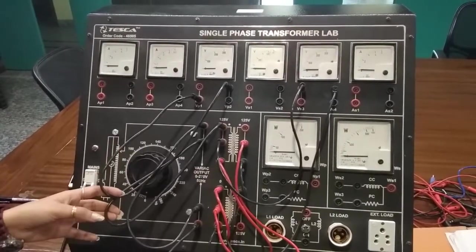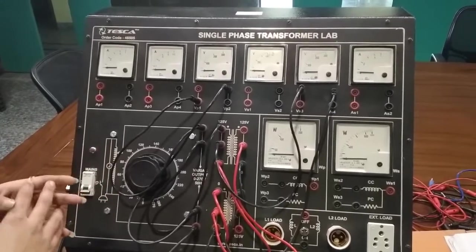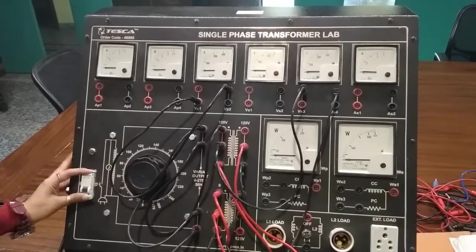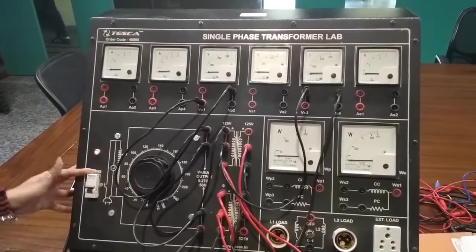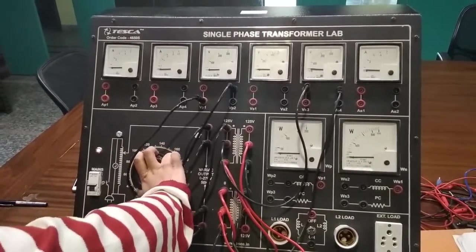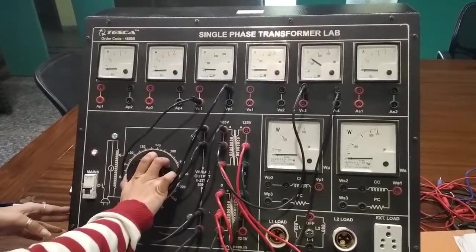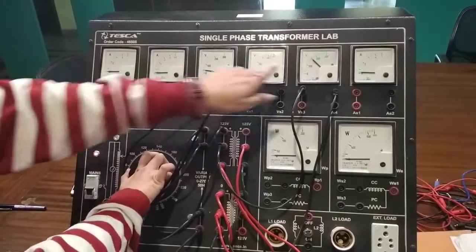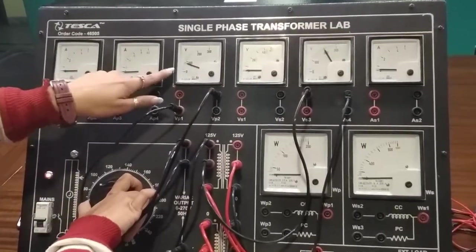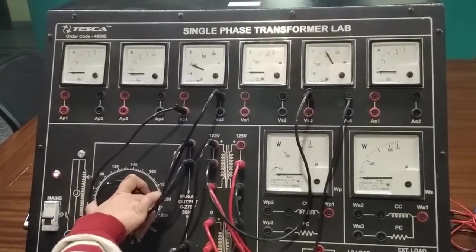In additive polarity, the voltage in the first voltmeter is low and the voltage in the second voltmeter is high. Now we have to give the power supply, switch on the switch, and move the variac. When you move the variac, the voltage in the first voltmeter is low and the second is high — approximately 100V in the first voltmeter and 200V in the second.